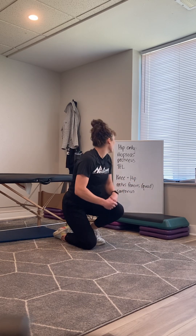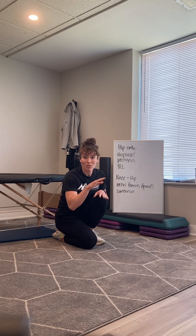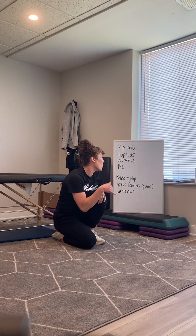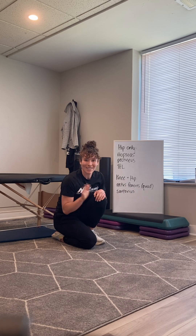There are actually lots of different muscles we're trying to stretch when we stretch our hip flexors, and whichever one is tight for you, one of these variations is going to feel a little better or more relieving than the others. Give it a try and let us know what you think. Thanks, see you next time.